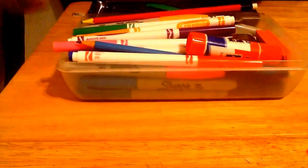You guys can see this is somewhat organized. So what I'm doing is taking everything out again.